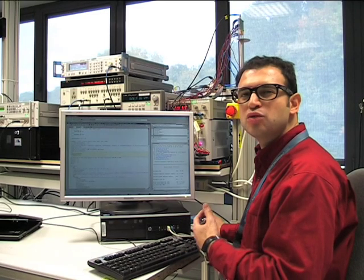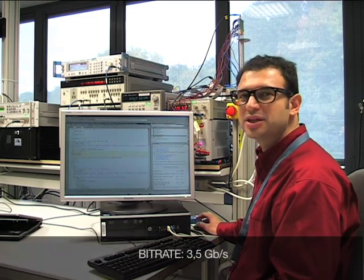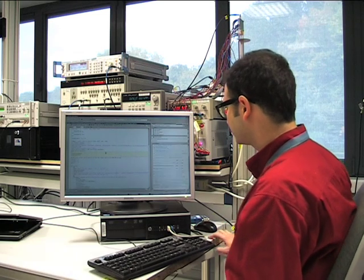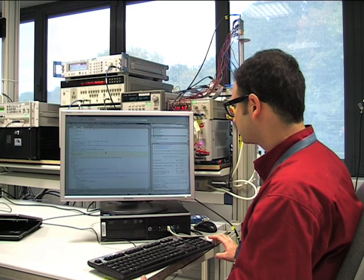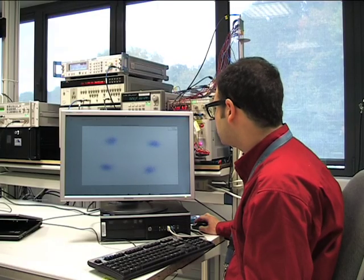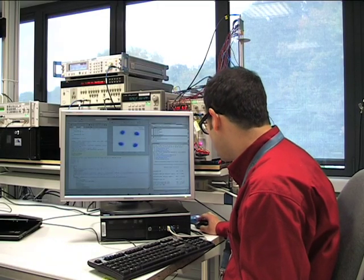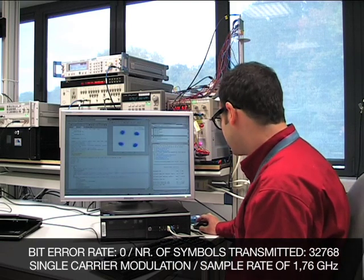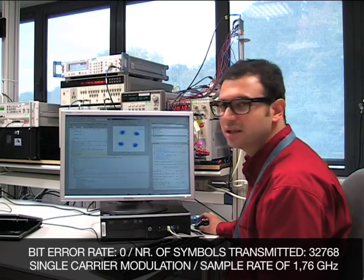Now we will perform a transmission with QPSK modulation. The bit rate will be 3.5 Gbps. Here is our received constellation. We can distinguish the four symbols of QPSK. Looking at the statistics of the transmission, we have a signal-to-noise ratio of 17 dB and a bit error rate of zero.